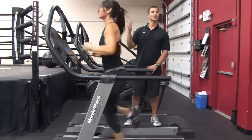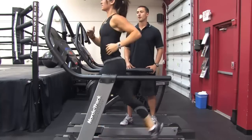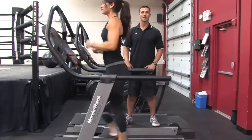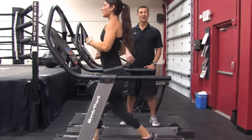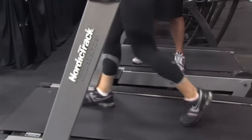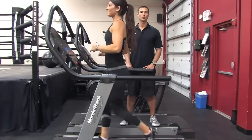As soon as Lauren is done with that 30 seconds, she's going to drop it back down and go back to a walk. What we're doing is elevating the heart rate and then bringing it back down — that's the main goal with interval training. You want to challenge yourself to an intensity that's challenging but not so hard that you can't complete it. I'm Brian Francis and this has been how to tone using a treadmill.